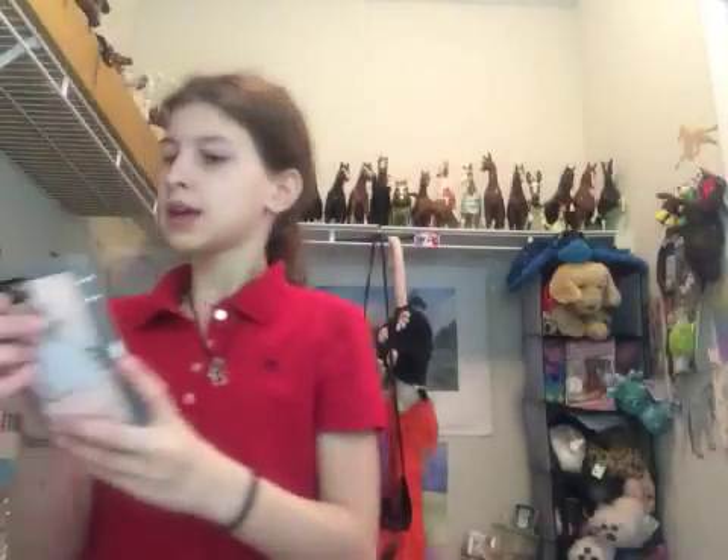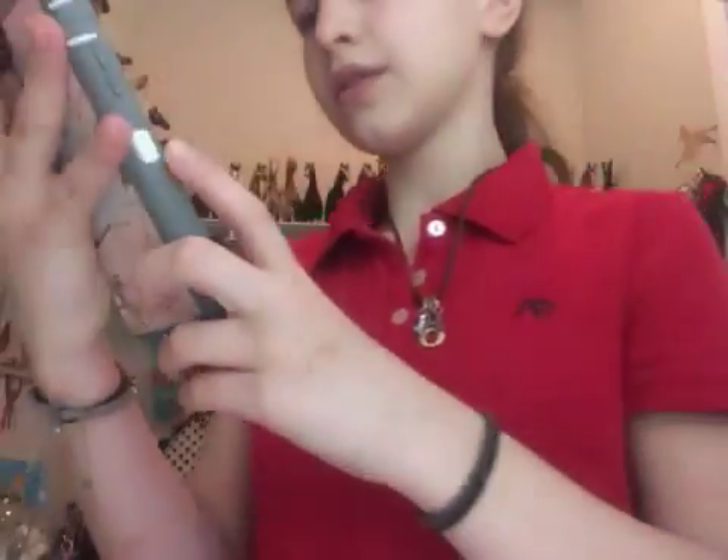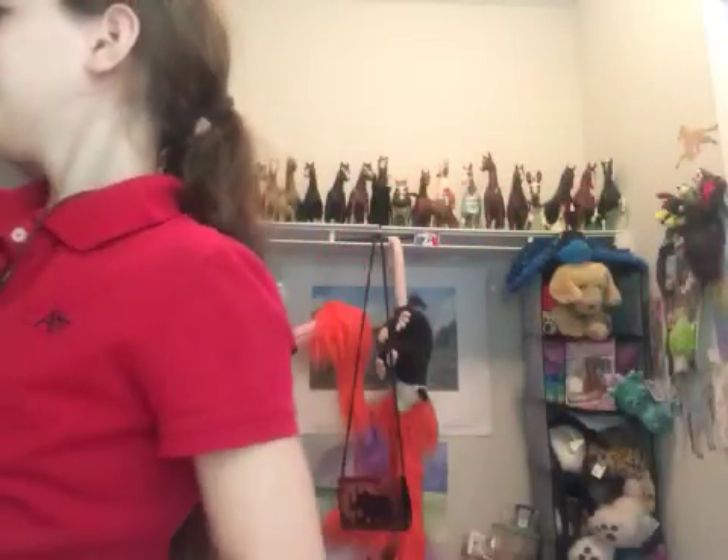Hey guys, I'm going to be doing a feeding video with Kane, because he is apparently hungry and it is time for lunch. It is 12:32pm, so it is time for lunch for him — this is only around the time I get his lunch.